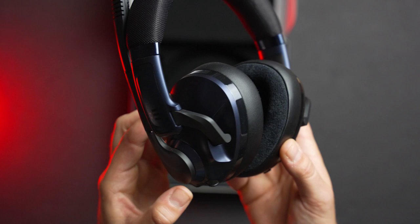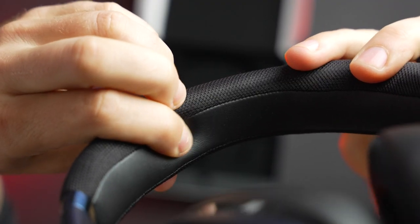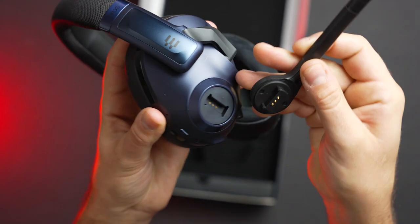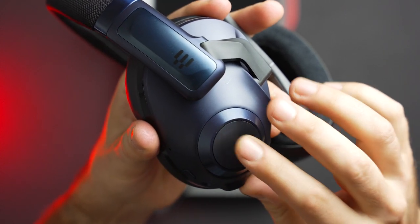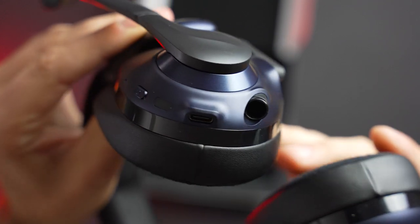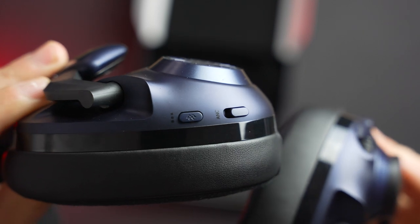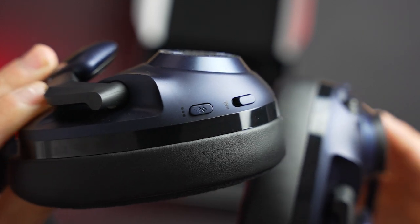Taking a look at the design, Epos keeps it very similar to the rest of the H3 lineup. Across the top is a really nicely padded adjustable headband. On the left earcup is the detachable microphone, which also comes with a magnetic cover that cleans up the design. Also on the left earcup is the 3.5mm cable port, a USB-C port, status light, and the power button. Over on the right earcup is the volume dial and the multifunction Bluetooth button, as well as the ANC switch for on and off.